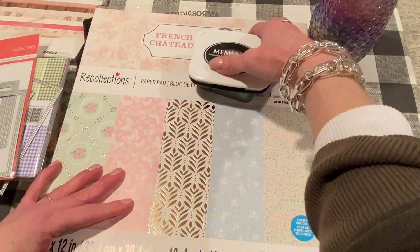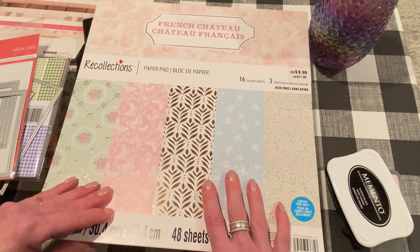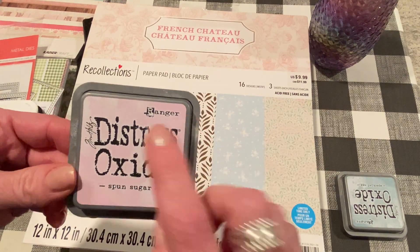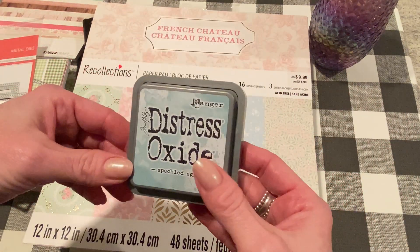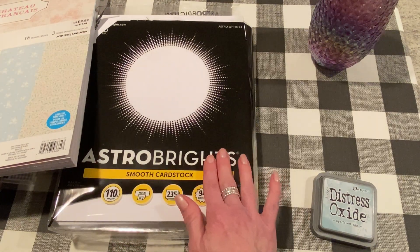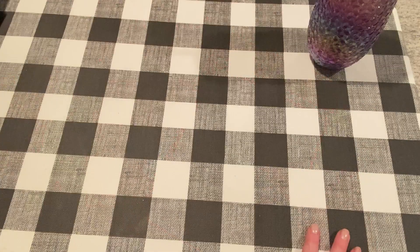I used a paper from a new paper pad from Recollections that you can find at Michael's — it has some really pretty florals and vintage-y papers that I just love. I used my standby Memento Tuxedo Black ink for stamping. I used Speckled Egg Distress Oxide, which is a really pretty soft blue color. And for both cards, I used Astro Bright Smooth cardstock, 110 pound in Astro White, for my stamping. I get this at Walmart and they have it at Target as well.